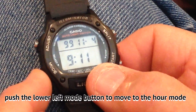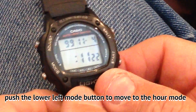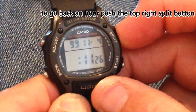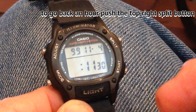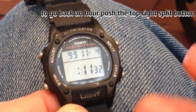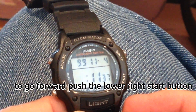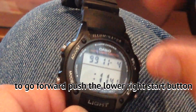Push the bottom left button and now the hour is flashing. To go back one hour, the top right button will take it back one hour. If you want to spring forward, hit the bottom right button and it will move forward an hour.